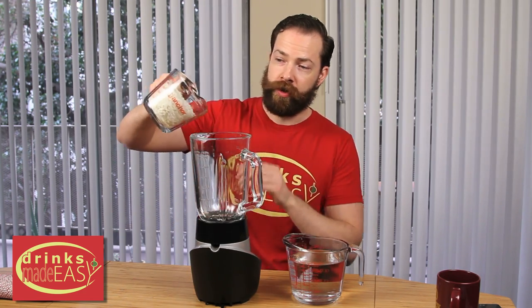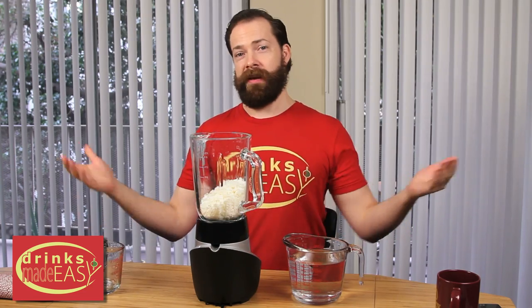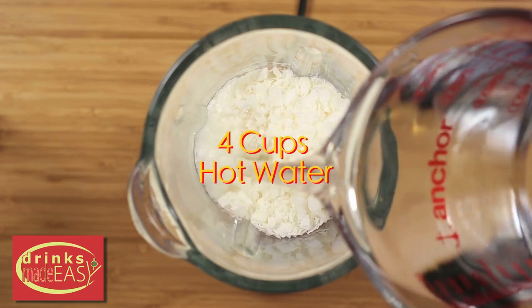You're going to start by using two cups of coconut flakes. You can use sweetened ones if you want, but if your goal is a healthy beverage, go unsweetened. You can use large flakes or you can use the little flakes like we're using here.